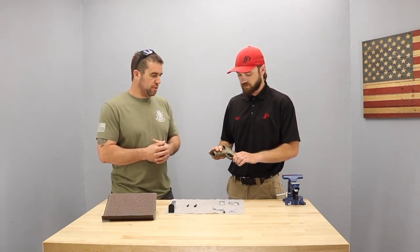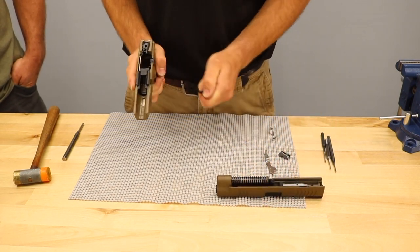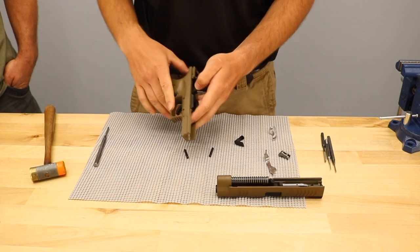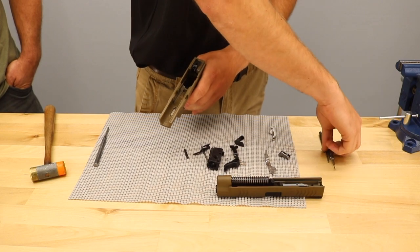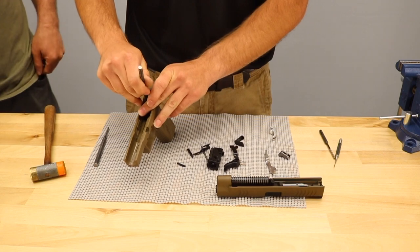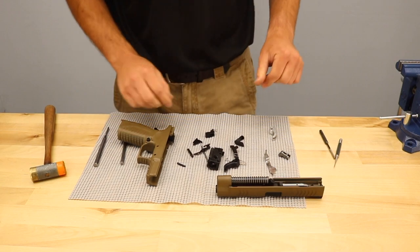Let's bring the camera in and we'll look at how we're going to put these pieces in. Clearly we'll tear it down and get going on this. Nice thing about all the XDM's and XD models is that everything pretty much goes right to left. So it's a real good thing to remember if you decide to tear your gun down for a real deep cleaning. So we've got all the pieces out.